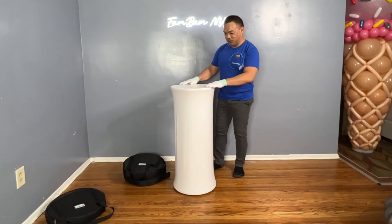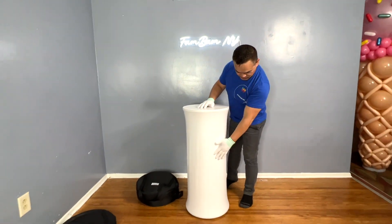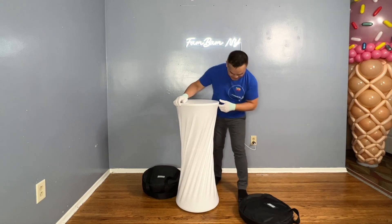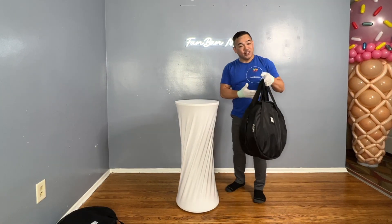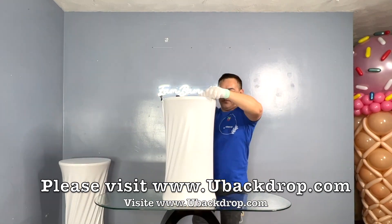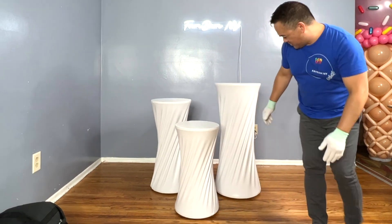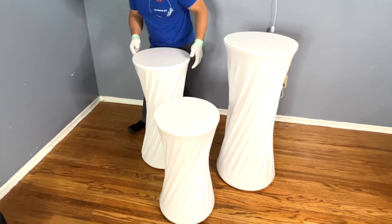There you go — it's nice and smooth, and the material makes it easier to clean. There are two ways to put this on: you can make it nice and smooth, or you can make it swirl. Let me turn this around — ain't that beautiful? It gives it more character. When you're done you can put them in the bag; it's easy to carry around. I'm going to assemble the other two now. You can make it plain or do the swirl look on the bottom part.